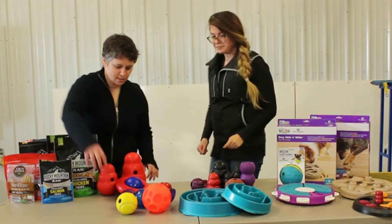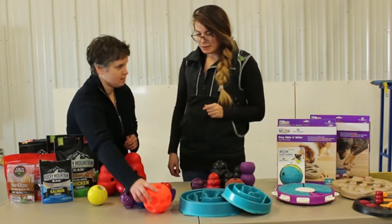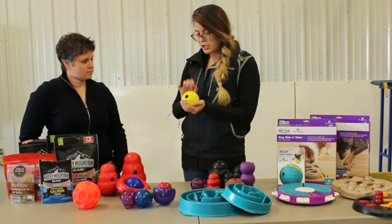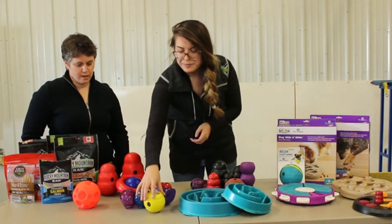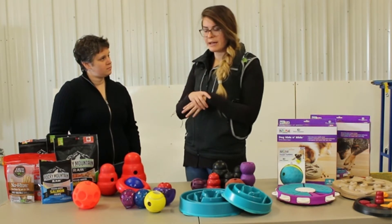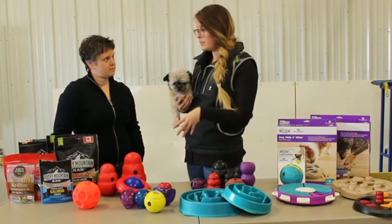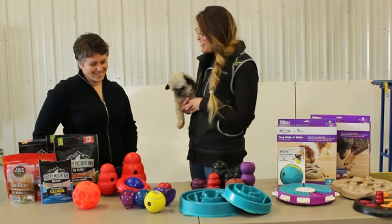Some of these other ones don't twist off, so you just pour your kibble or treats in. For these, use smaller kibbles — I wouldn't use anything large, because if your dog can't get it out, they might get discouraged. You want to make sure that the rate of kibble or treats coming out is high enough to keep your dog engaged with the toy. If they're not engaged, it's not a toy — it's not very reinforcing.